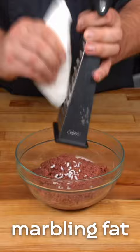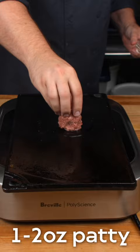Once we add our coconut marbling fat, it's ready to cook. We place the one to two ounce patty on a 350 degree griddle. After about a minute,